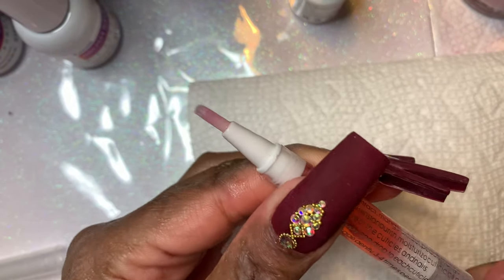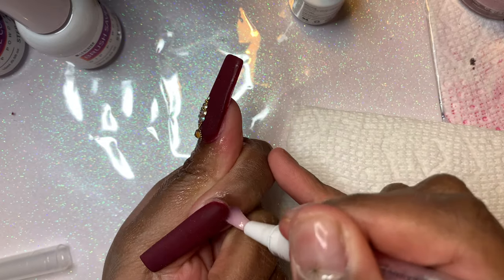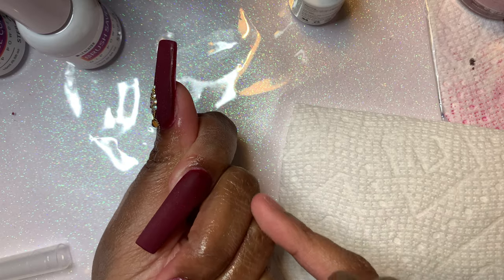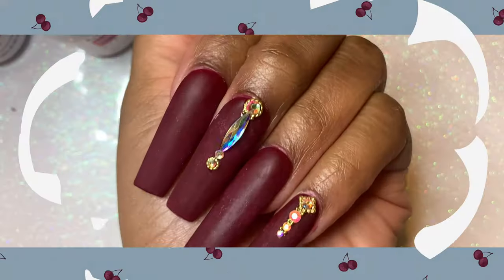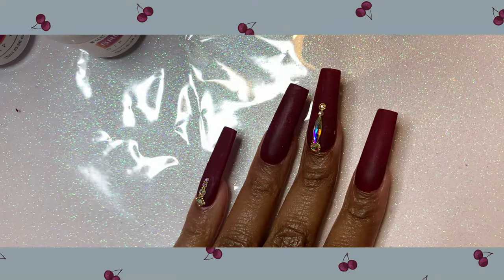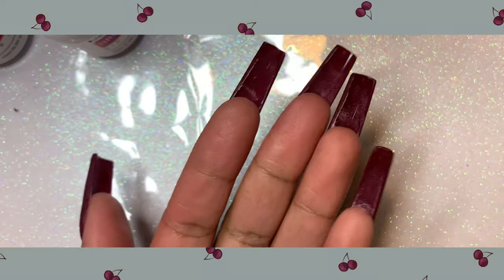Once all the jewels are on, I'm going ahead and using that rose cuticle oil. I do prefer my own cuticle oil over this one since it was a little on the thinner side, but it smelled really, really good — a very nice rose scent. And that's the finished look! I hope you guys love these nails as much as I did. I'll see you in my next video — thanks for watching!